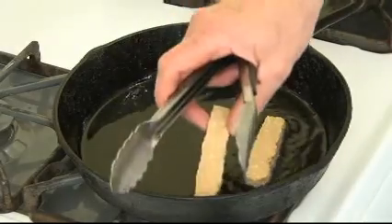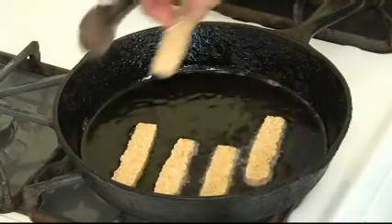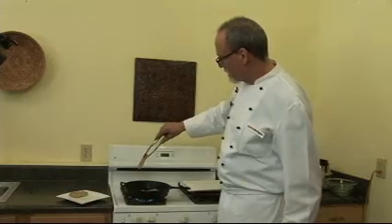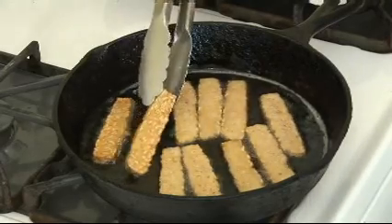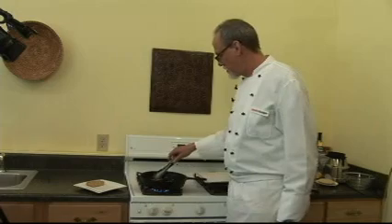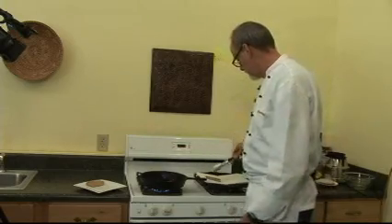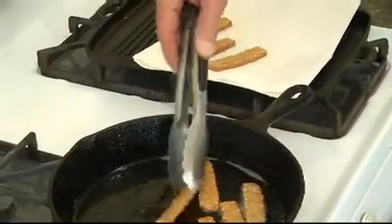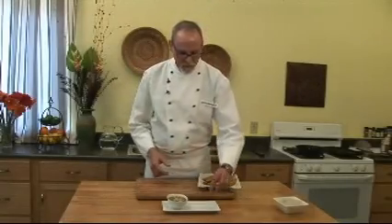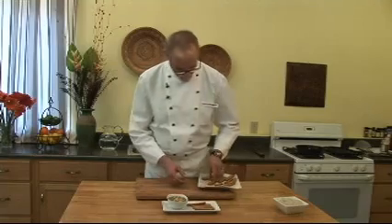Once the oil is nice and hot, you can begin putting the tempe strips in. That's about the color you're looking for — a little bit of brown, not too much, because you're going to fry the other side as well. You want it to be crisp but not burned. Once they're nice and brown, take them out and drain them on a towel — sort of like vegan bacon; think of it as soybean bellies. Once you have the tempe strips fried up, you can display them nicely with your sauce.